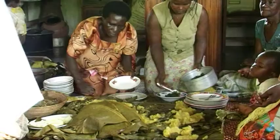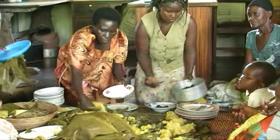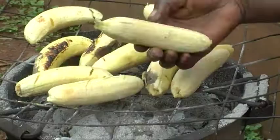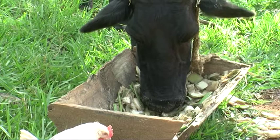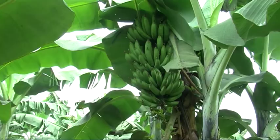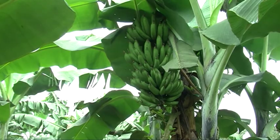Across the world, people use bananas and plantains for cooking, roasting and brewing. Peelings of the fruit and chopped pieces of the stem are used as feed for livestock. But bananas and plantains have a big enemy.